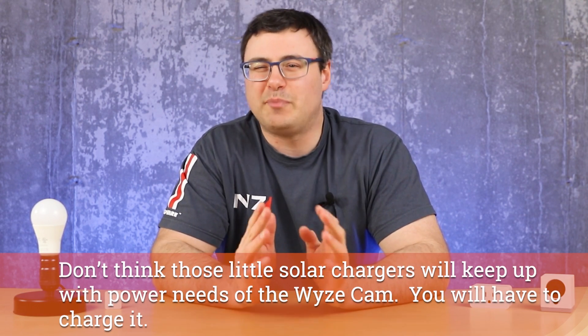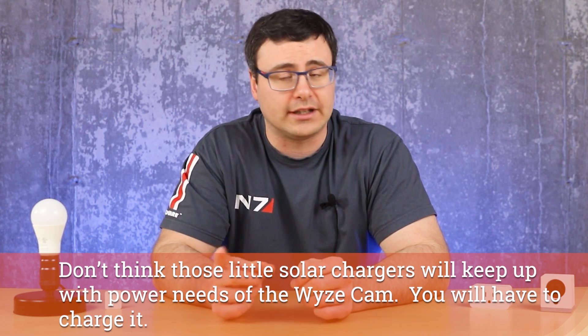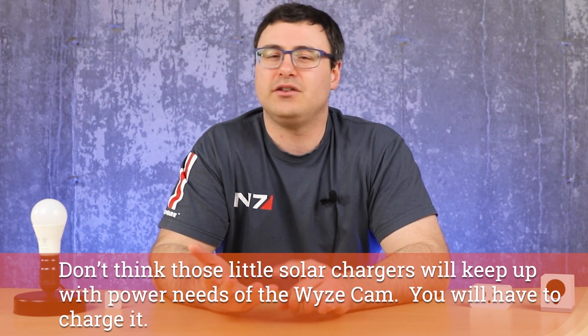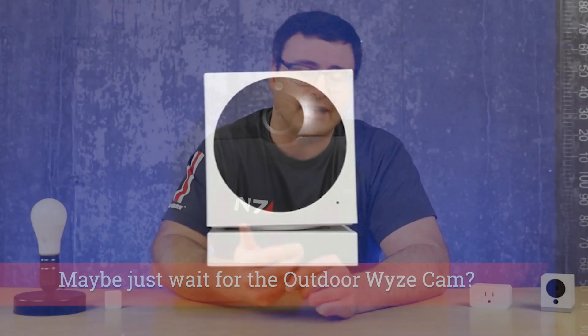One thing for the pan cam: basically take the requirements and double it. That's not the voltage — it's still 5 volts — but you will have up to 2 amps and up to 4 watts in many cases. What's getting you there is the movement of the little motor and the night vision IR light on the pan cam.